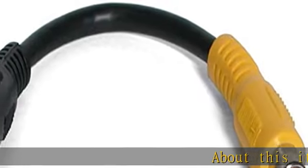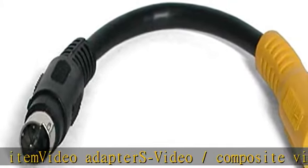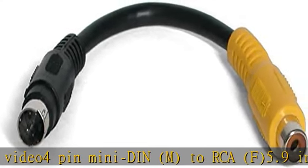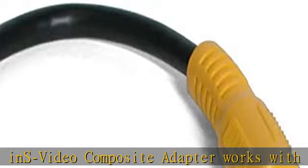About this item: video adapters, video slash composite video, 4-pin mini DIN M to RCA F, 5.9 inches. Video composite adapter works with all VGA with S-Video interface. The adapter allows an S-Video device to be connected to a composite video device. Check the description to get this product today at the best price.